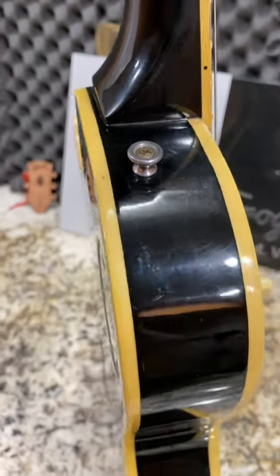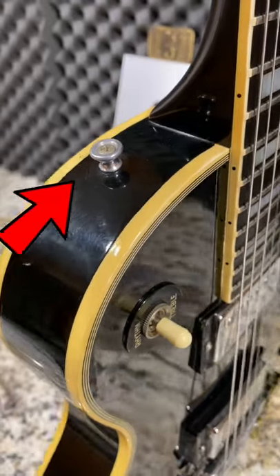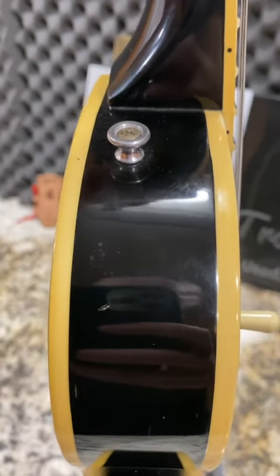Do you remember the Les Paul custom that we unboxed yesterday that had the incorrectly installed strap buttons? I have the rest of this story, and no, someone was not drunk.